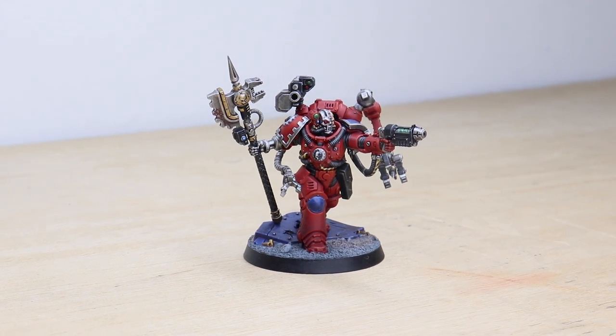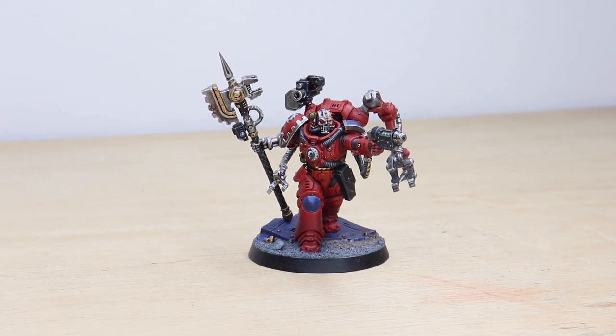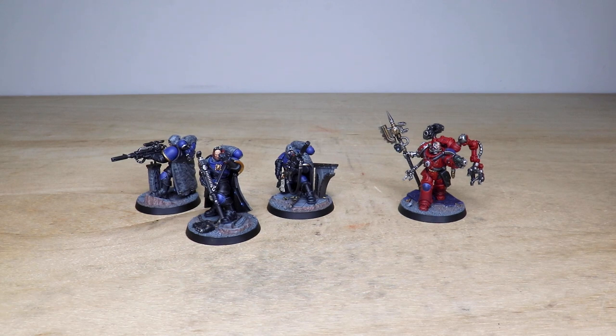Hi guys, hope you're all well and welcome to this showcase video. Today we've got some awesome Primaris Eliminators and also a Primaris Techmarine for you to check out, painted in the livery of the Ultramarines. A really great set of models with loads of details on them, as you'd expect with any Primaris miniatures.